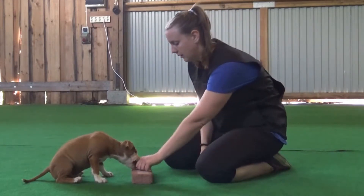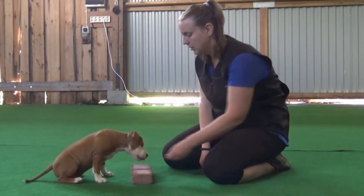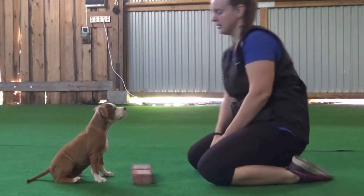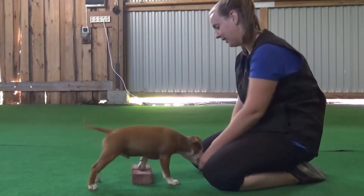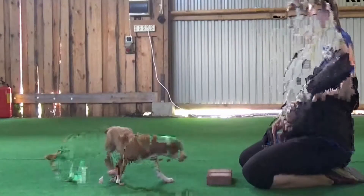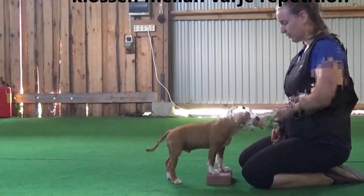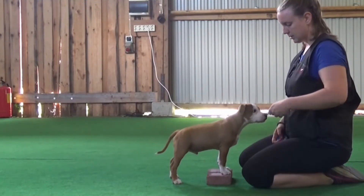Start off by placing the object you want your dog to step up onto between yourself and your dog. Mark and reward when your dog shows any interest in the object. Mark and reward each time your dog moves closer to the object or places a paw above or even on the object. Toss the treat behind your dog to give him the opportunity to choose to come back and repeat the behaviour.